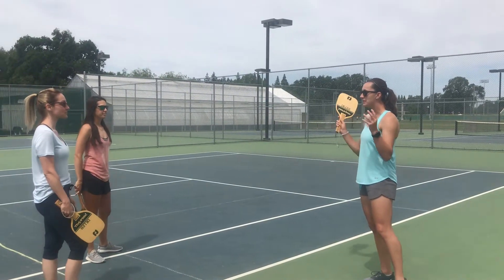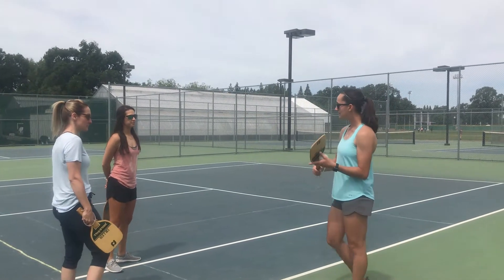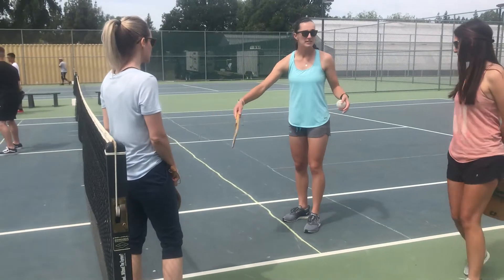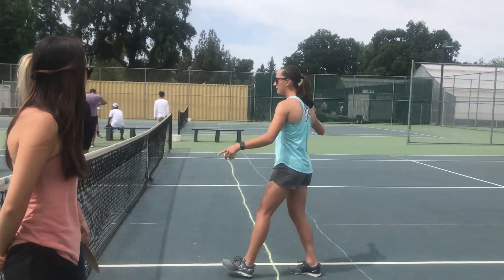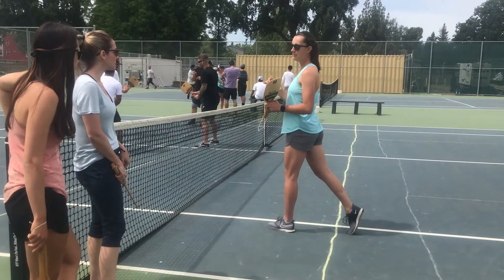I'm going to teach you the non-volley zone rule in pickleball today. We can see this line right here. This is called the kitchen zone or the non-volley zone. When you're playing pickleball, you can't come forward over this non-volley zone before it bounces.